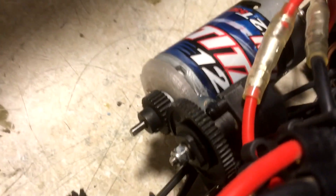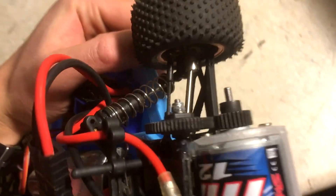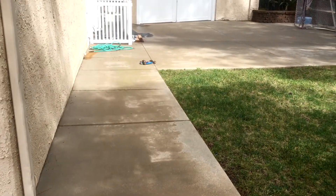I strapped my old Rustler motor and ESC, which I already had, onto the old gearbox. I'll let you know right now I've already stripped the differential and I need to replace it. Here's some footage of the car's capabilities.